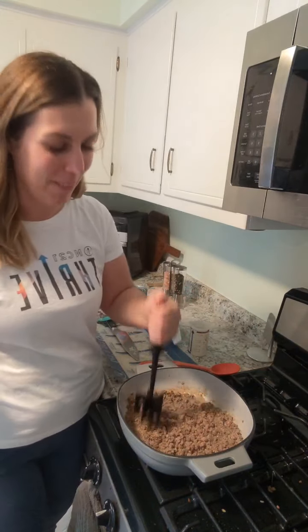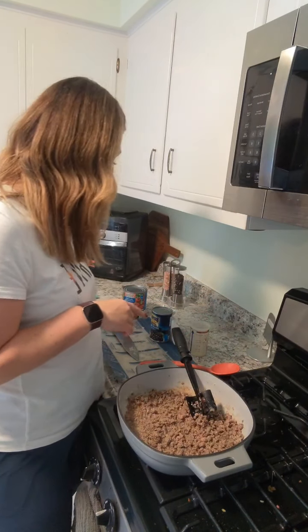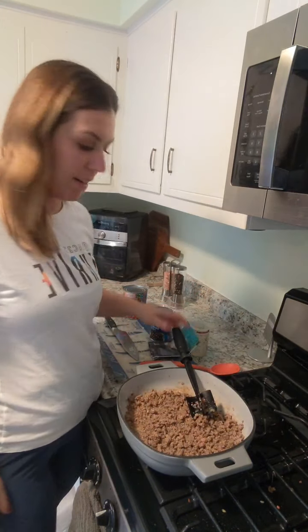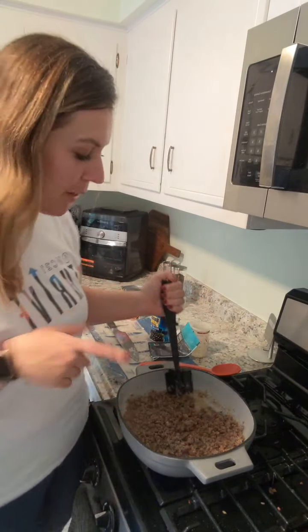Sometimes I make a different chili, but this is super simple using the Pampered Chef chili mix — it comes in a pack of three. It's like, literally, I don't know what to cook for dinner, let's figure it out. Brown sugar in your chili mix, Stephanie? Okay, I've not heard that one before, but I could see that being good.